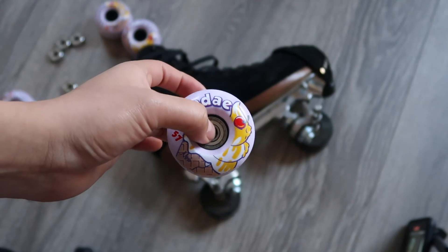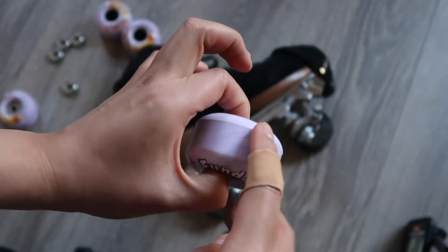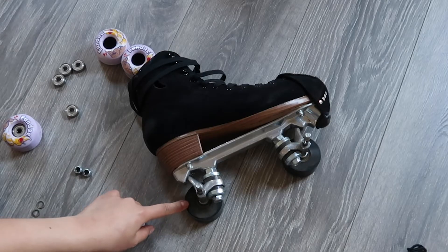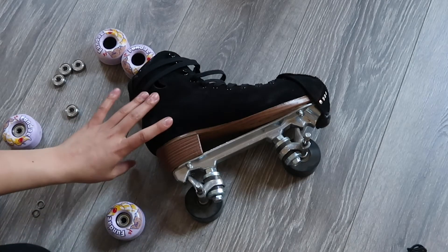If you want to test it to make sure the bearing is on all the way, just put your finger on the edge, hold it, and spin it to make sure it's rolling smoothly. Now I'm going to finish the other two wheels off before we reassemble the skates.